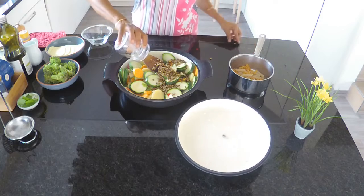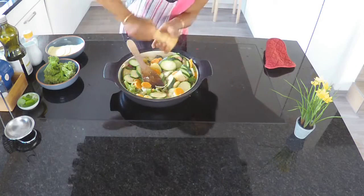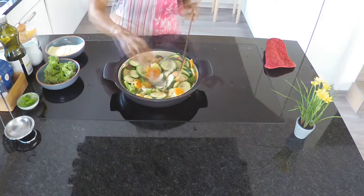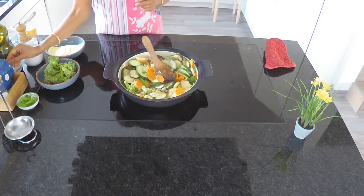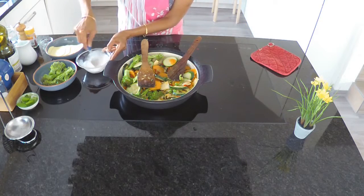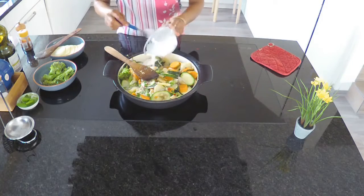When the vegetables are just about cooked, add in the pasta and the moong beans. Add all the seasonings and the salt, mix everything together, then add in the cornstarch and the rice milk.